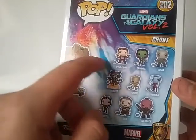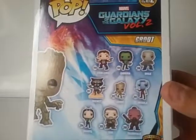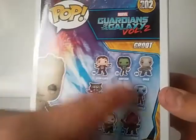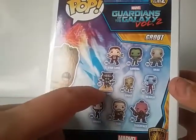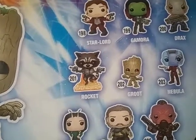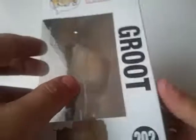It shows the rest of the figures you can get in the line, which is Star-Lord, Gamora, Drax, Rocket, Groot, Nebula, Mantis, Ego, and Taserface. Out of these, I don't really want many of them. I definitely want the Rocket, because I like all the flames coming out of his jetpack — you can see all the flames. I also kind of want Nebula, but that's pretty much it.